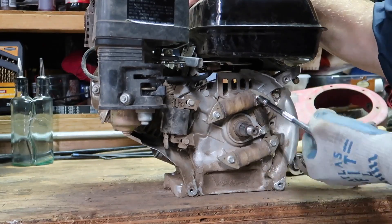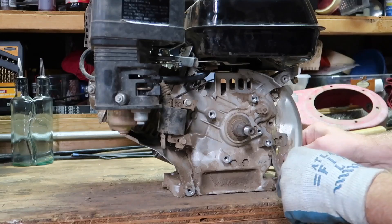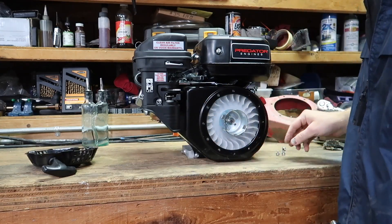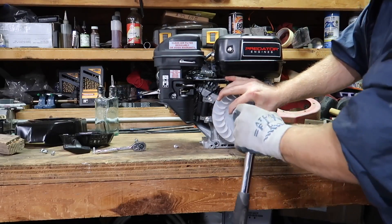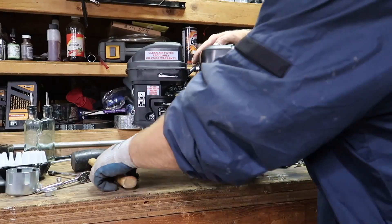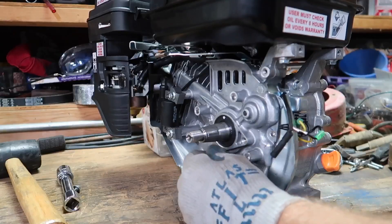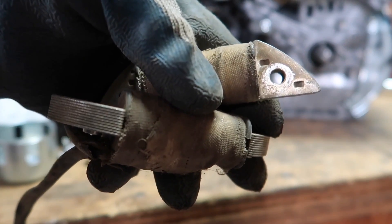Now that the coils are removed, let's put them on the new motor. You basically do the same thing with this engine — remove the recoil pull start, remove the fan shroud, remove the pull start cup and blower fan. Do the same thing with this flywheel: smack it hard and that'll loosen it up. This crankshaft is also tapered and it's got a keyway.